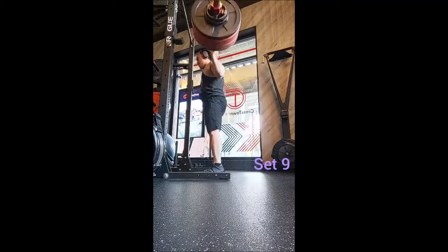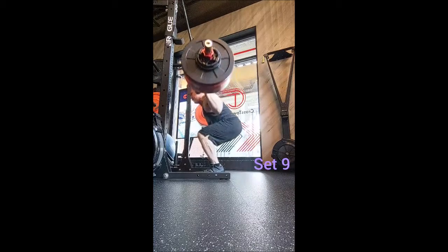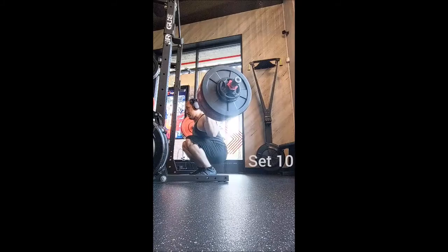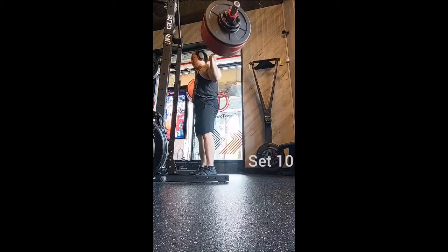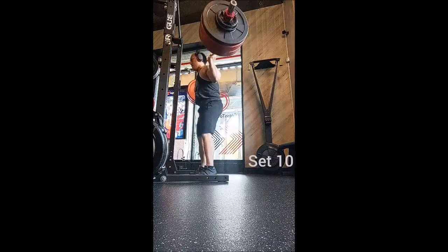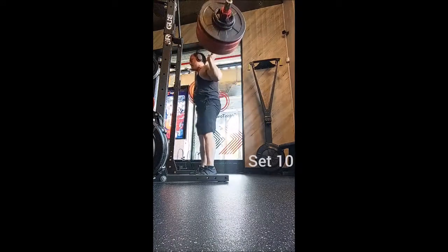For a lot of these workouts I've been physically able to do accessories, but usually it's a time factor or just wanting to focus on the big compound lifts and not worry about anything else. But today I had a lot of time, so that's why. All right, thank you — and adopt, don't shop.